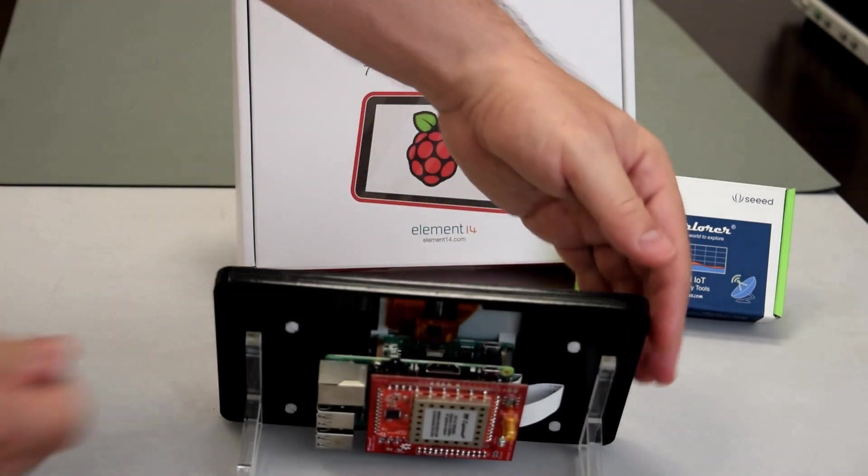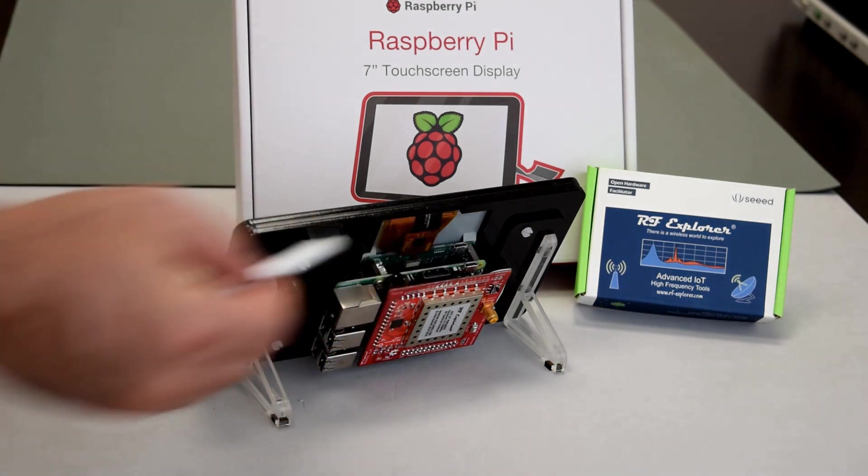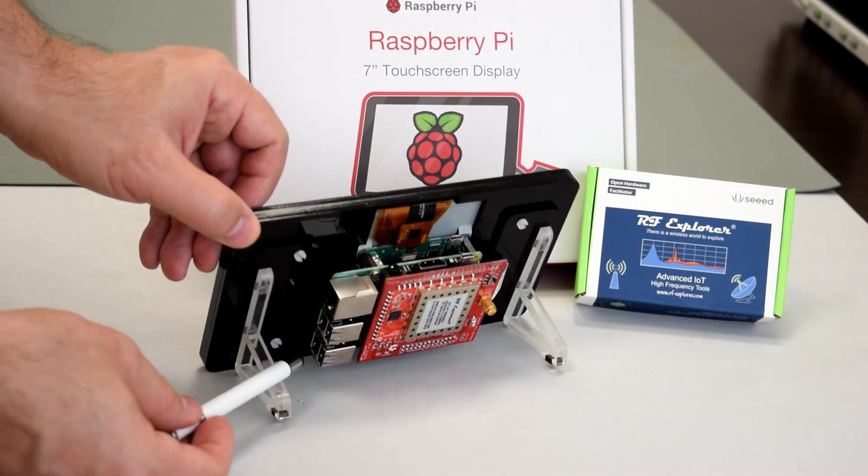USB connectors on top will be used to power on the Raspberry Pi and LCD separately, whereas the side Ethernet connector can be used for network remote control.